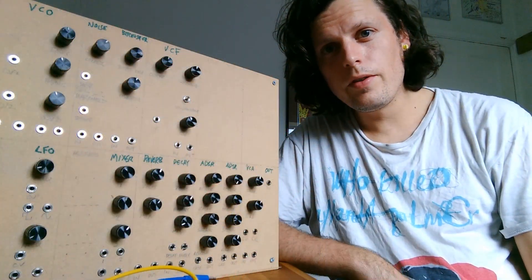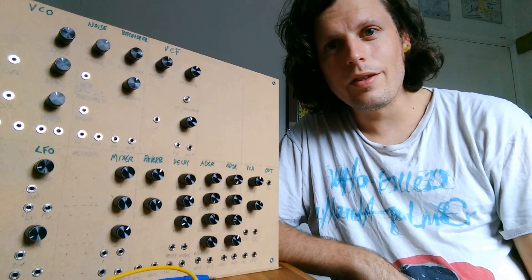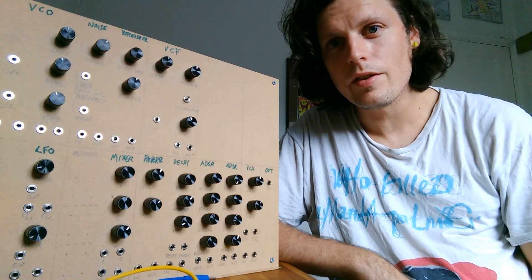This is one of my most ambitious projects ever and also one of my most difficult to explain. So probably the easiest thing is if I just show the synth in action and then explain why it's different to a regular modular synthesizer.